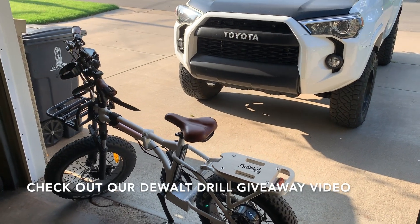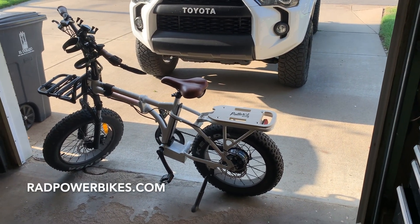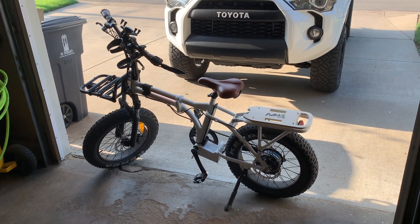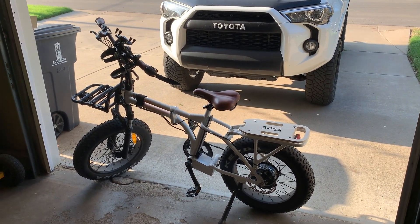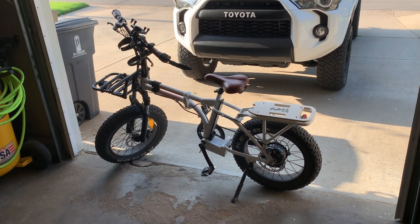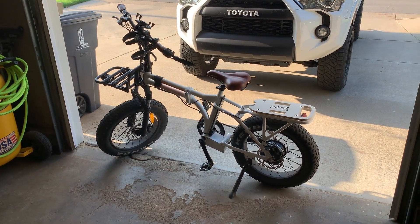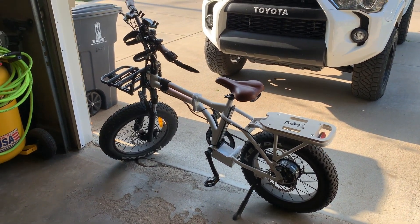Quick shameless plug before I show you the test fit. This is a Rad Power Bike — R-A-D — Power Bike. They have a website and they're based out of Seattle. I did a bunch of research before I bought this, and I've been riding it for about a year and I love it. I get really good mileage — I can ride it for a few days on one charge, hit about 25 miles an hour on the way to work, and it's got fat tires so it looks tough. If you're in the market for one and decide to buy, if you use my name — Josh Potter — in the checkout for referral, you and I both get a $50 Amazon gift card.